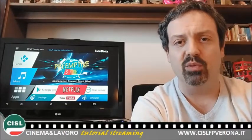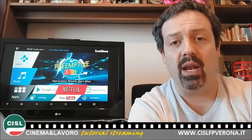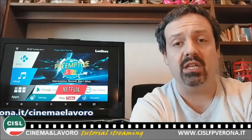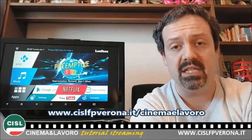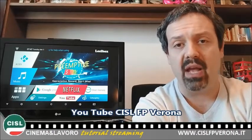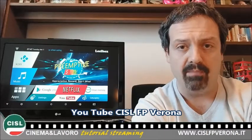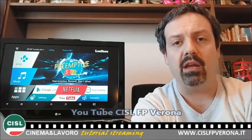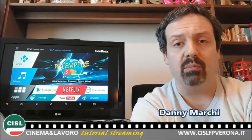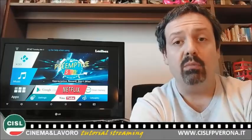Nella speranza di esservi stati come sempre utili, o di avervi perlomeno fornito degli spunti interessanti, vi invitiamo a seguire la rassegna cinematografica denominata Cinema e Lavoro, organizzata da CISL FP Verona, sul sito www.cislfpverona.it/cinemaelavoro, oppure iscrivendovi al canale YouTube di CISL FP Verona. Lasciate pure, come sempre, nei commenti a questo video indicazioni, spunti o dubbi che questa puntata vi ha sollevato, in modo tale da poterli affrontare insieme nelle puntate future. Buona visione!